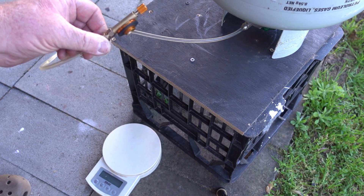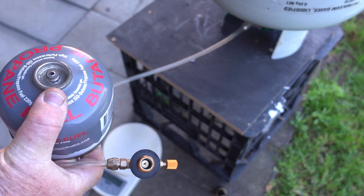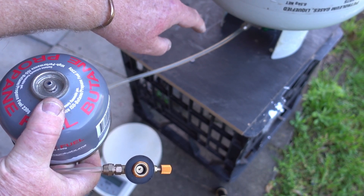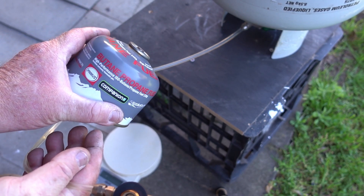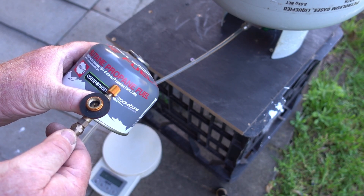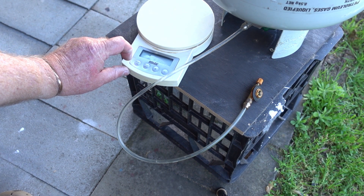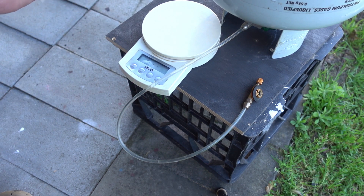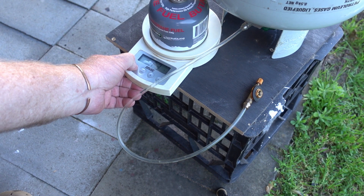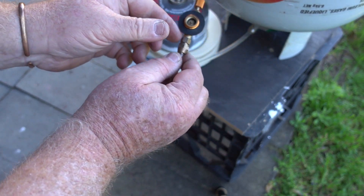G'day everyone. I bought this gas refiller from eBay and I'm going to give it a go. I've got a barbecue bottle here — it's upside down, you're supposed to invert it. It's a 10 kilo bottle. I've got a Primus butane-propane mix, it's 230 grams. I'll just get the scales and turn them on. Okay, this is empty.